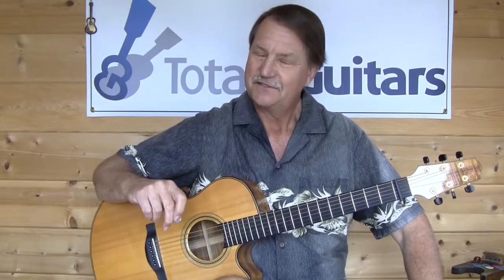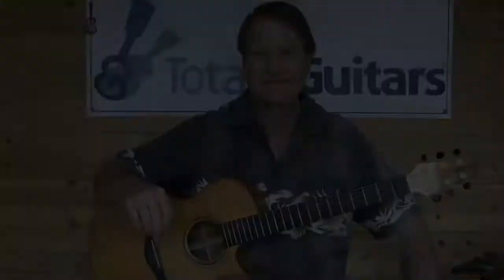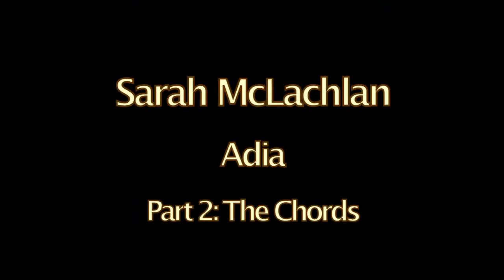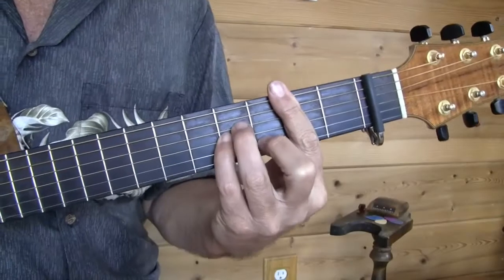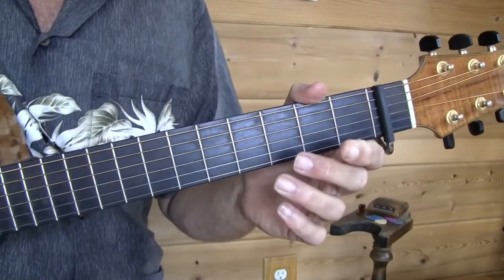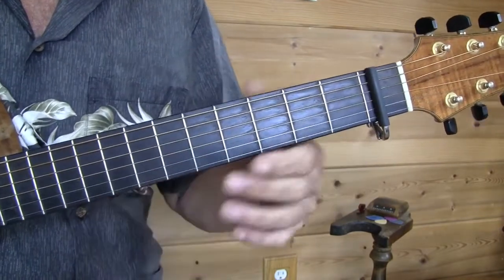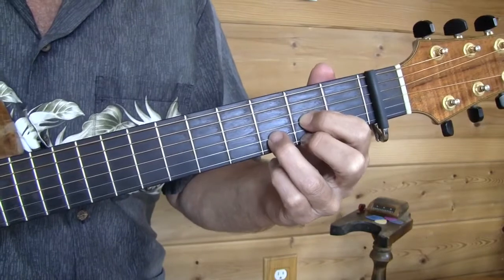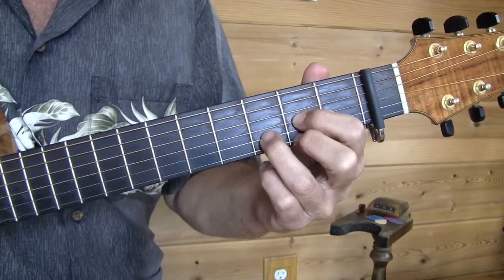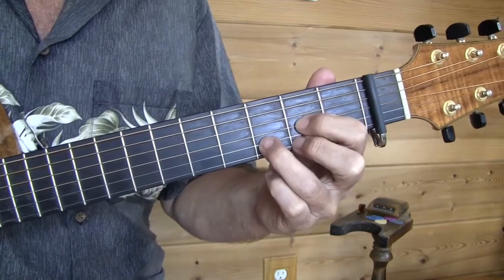Coming up, a guitar lesson on Adia. The first thing I want to talk about is the chords. We have mostly chords from the key of D with a few slight stretches out of it, so we're going to see D chords in a couple of different ways. Our standard D played here — and we're also going to need, actually more than sometimes, D with F sharp in the bass.